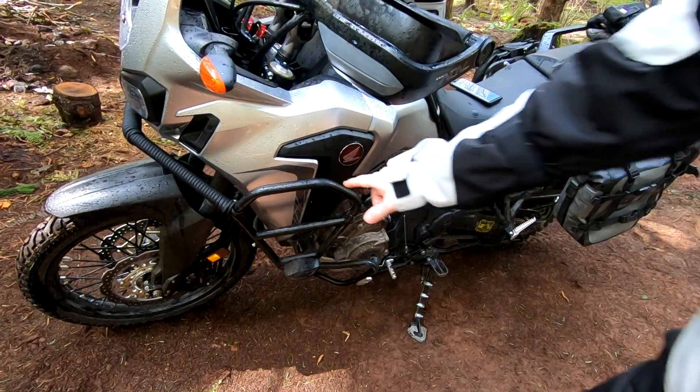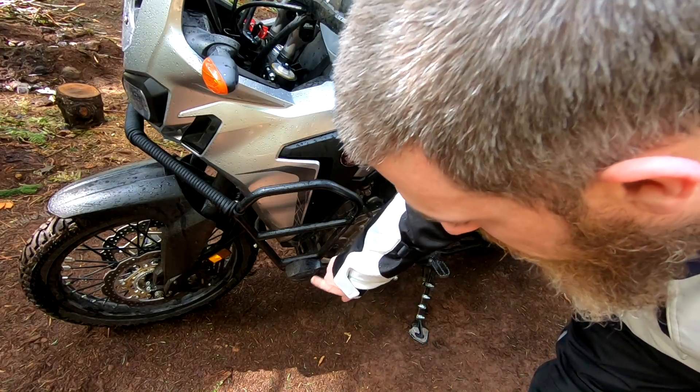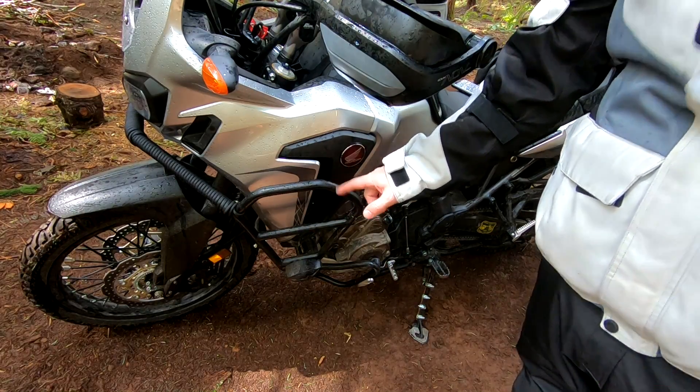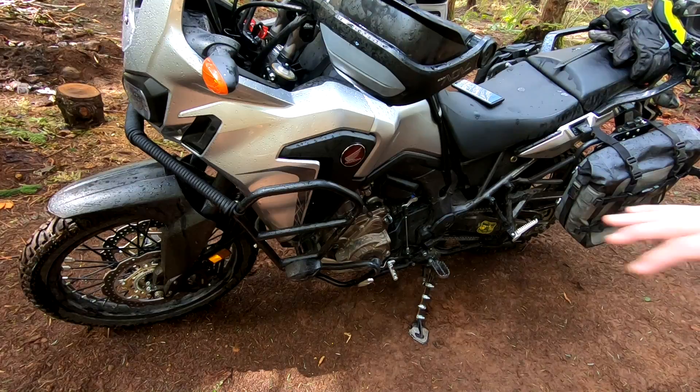Next mod — you can see them right here — these are the engine guards from T-Rex Racing. This puck actually has a CRF logo on it. There's a puck here and another one down below. These are, as far as I know, the only Africa Twin crash bars with pucks that can actually wear down to protect the bars if you end up dropping it on pavement. Kind of a cool design.